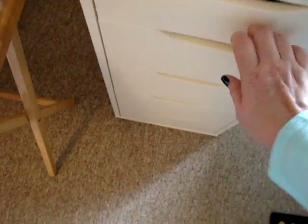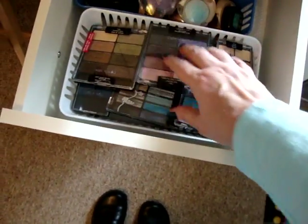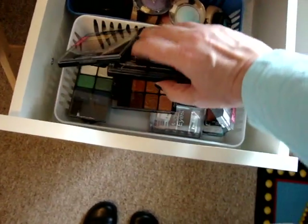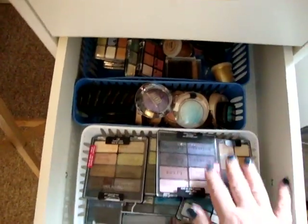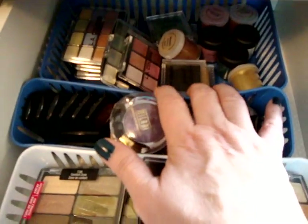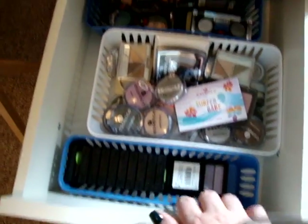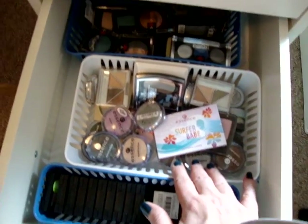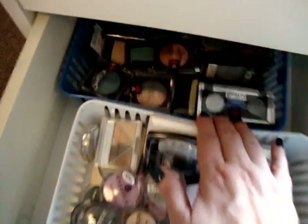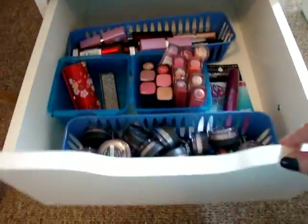In the next drawer are eyeshadows — these are Wet and Wild and some other brands down below, Milani and Jordana, and in the back is LA Colors with some other stuff mixed in too. So basically these are all drugstore things in this section. These are all Revlon eyeshadows, then Essence, ELF, and L'Oreal, and in the back is Maybelline and CoverGirl.